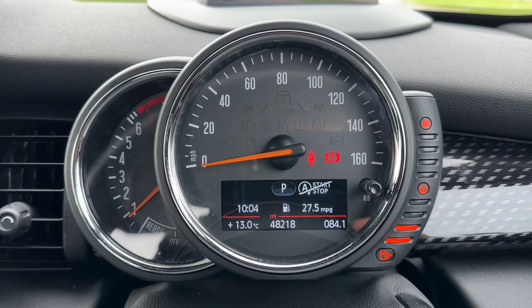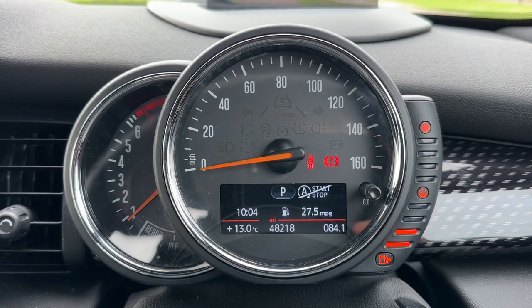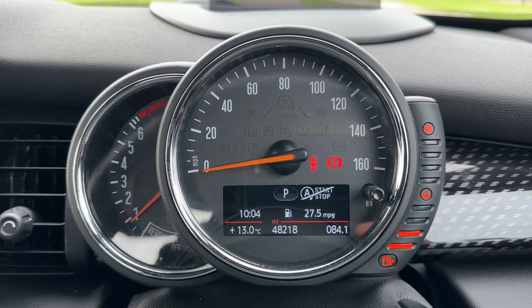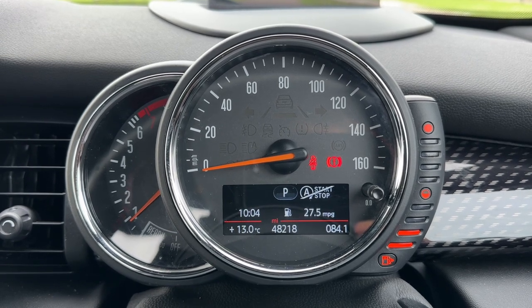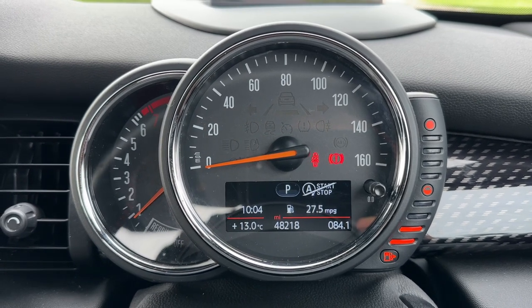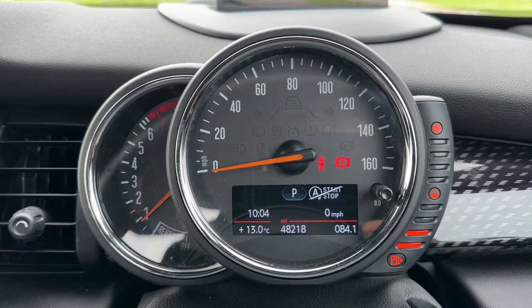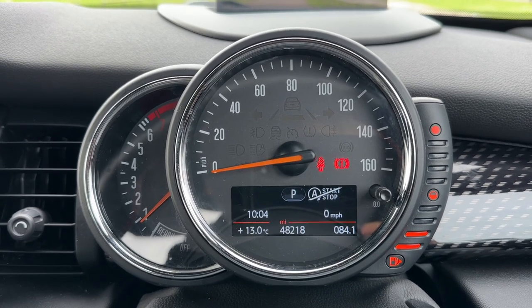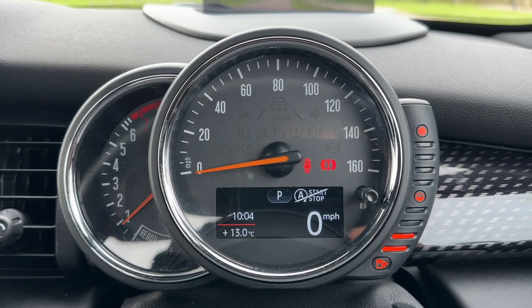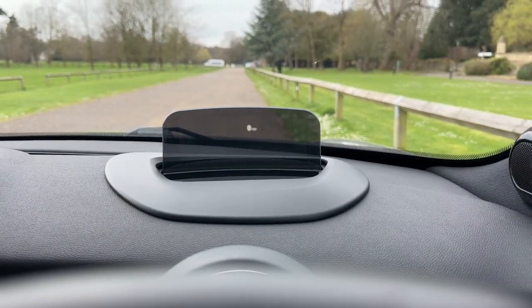Now that we're inside the car we're going to start with the dials. On the right hand side we have the fuel gauge, in the middle you can see the speedometer, and the rev counter is on the left hand side. Within the speedometer, the total miles for this car are 48,218 at the time of recording. You can change the information displayed above that by pressing a button on the end of the indicator stalk — for example, you can have a digital readout for the speedometer displayed there. You also have a heads-up display so your speedometer is displayed there too.